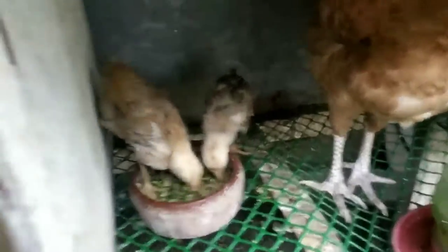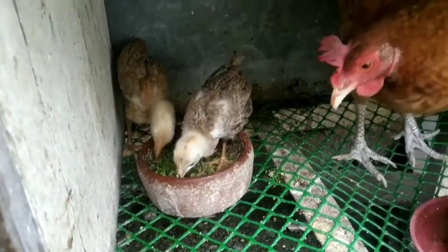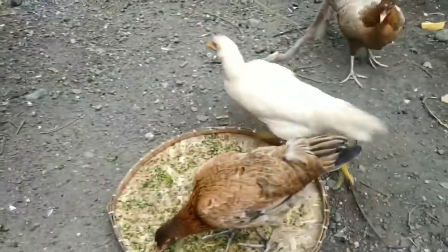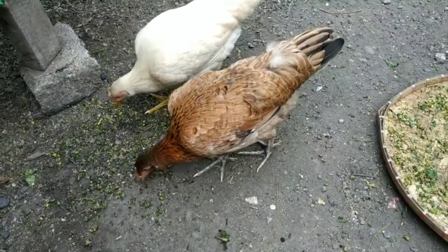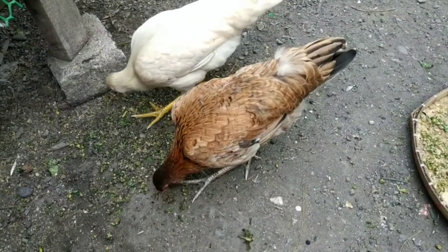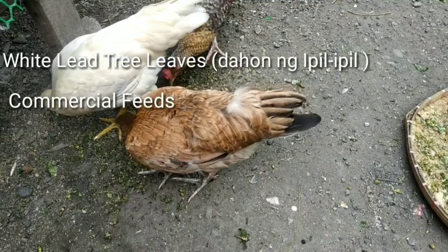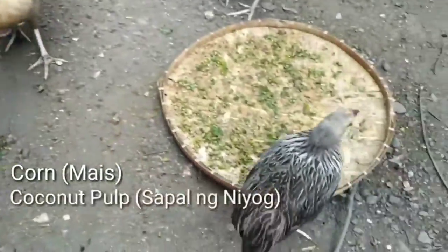Here are the chickens that are big enough to protect themselves from predators, that's why they are now on free range. As you can see, I am feeding them water spinach, white leaf tree leaves. I also added some feeds, rice bran, some corn, and some coconut pulp.